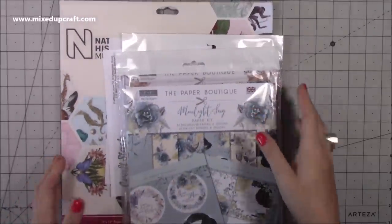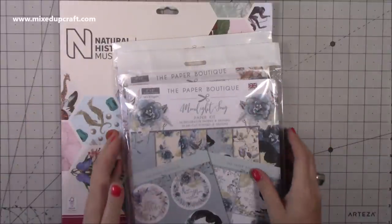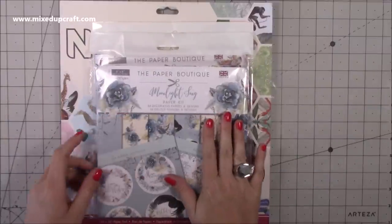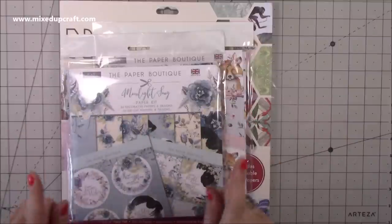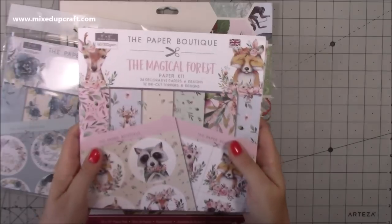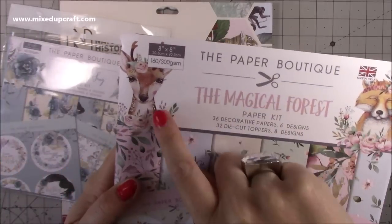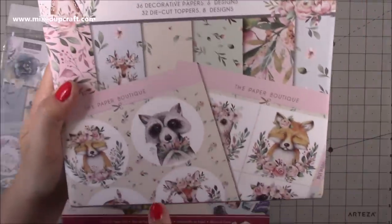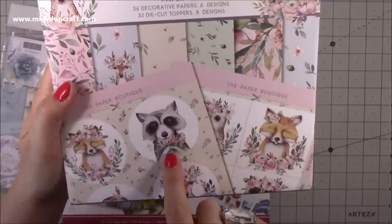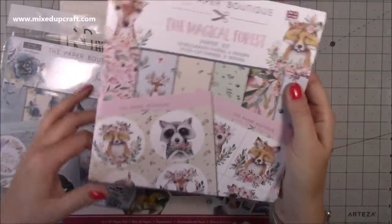The lovely guys at Craft Stash asked if I would like to choose some more product, so I jumped at the chance. I chose these two Paper Boutique kits — they're like little kits, the eight by eight size. I've got Moonlight Song and I've got Magical Forest. Oh my gosh, the Magical Forest is so cute! Look at the little fox and the little deer — and an owl. They're really, really cute.